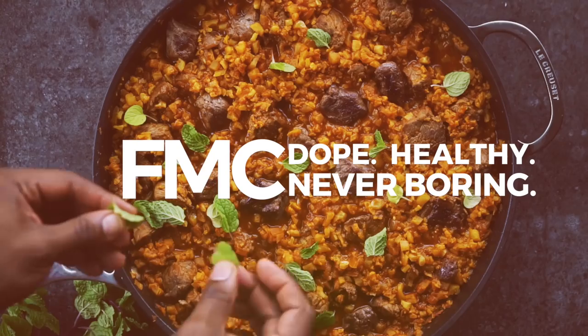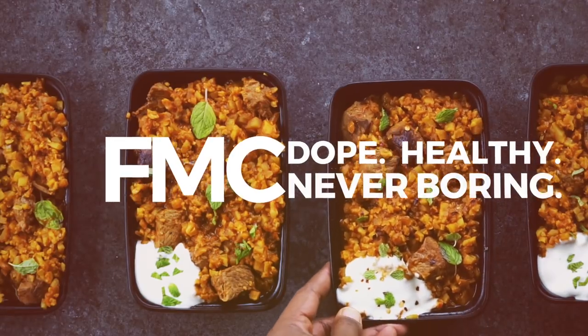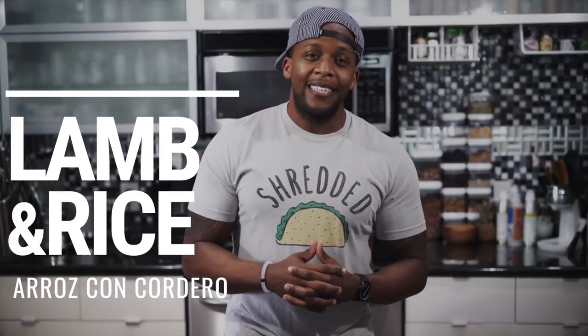What's going on guys, and welcome back to the Fit Man Cook kitchen. For today's meal prep recipe, we are whipping up something that is Indian inspired — a low-carb lamb and rice dish. Indian cuisine tends to be very spicy and very robust in flavor, but this particular recipe is streamlined to make it much more accessible and relatable to meal prep and to our global audience.